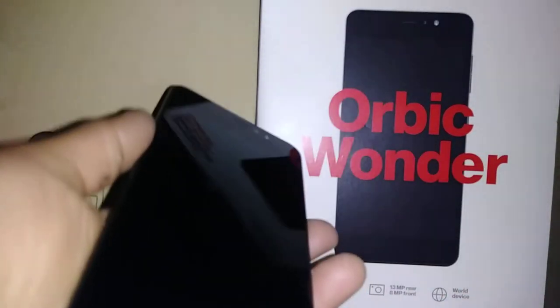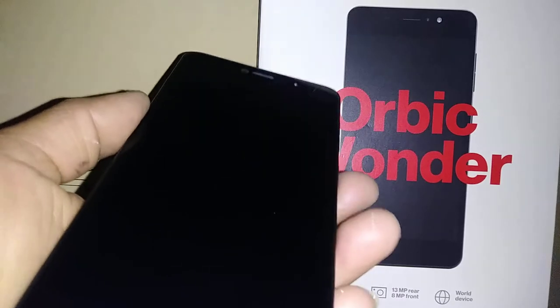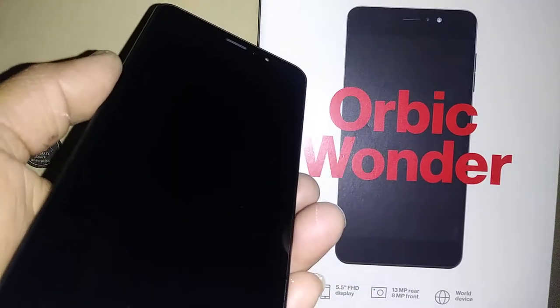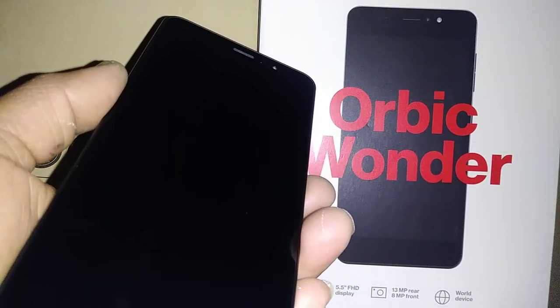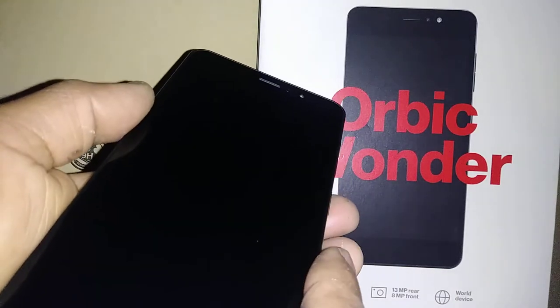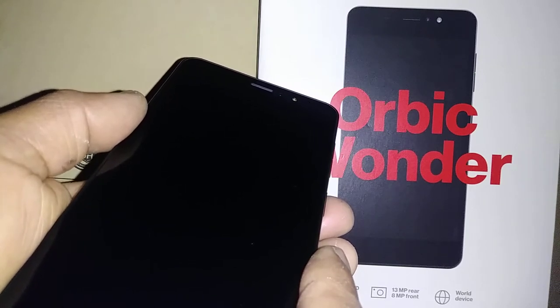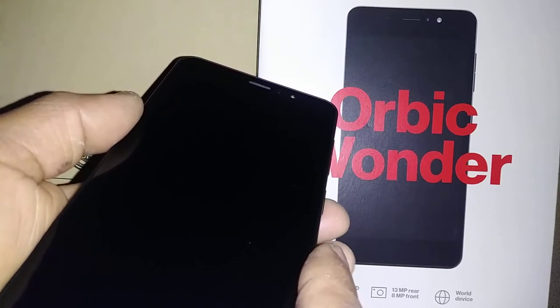Let's do a hard reset for the Orbic Wonder smartphone from Verizon Prepaid or Verizon Wireless. First, the phone must be powered off and remove any external memory card to save some files. Everything is going to be deleted — such as pictures, videos, contacts, email addresses, downloaded applications, and web history.